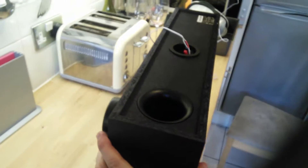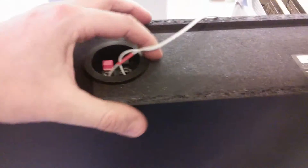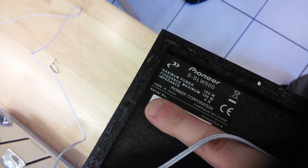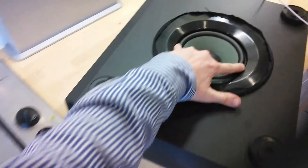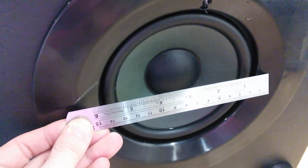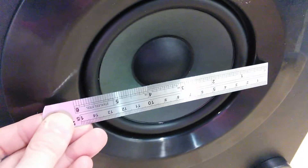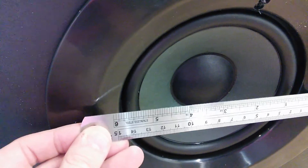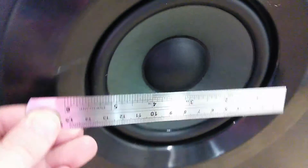At the rear you've got a single port, some basic clip terminals, and a label. Underneath there's a single driver. The driver probably counts as a 6 inch — five and a half to six. Add a little bit for the surround and you're probably 6 inch on the dot.